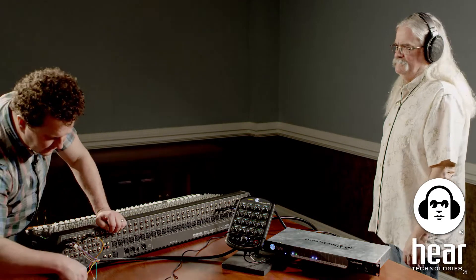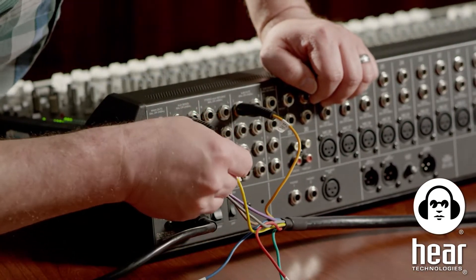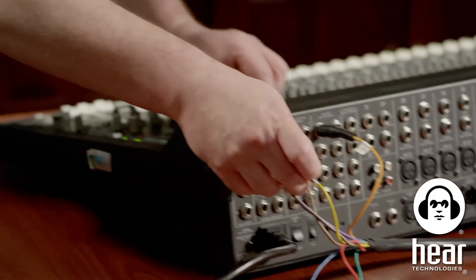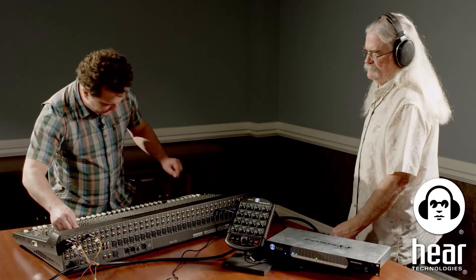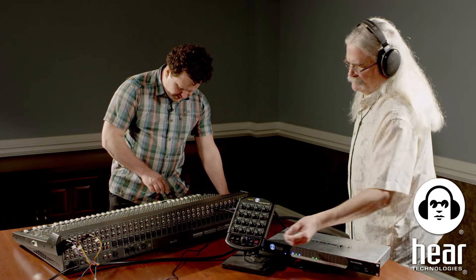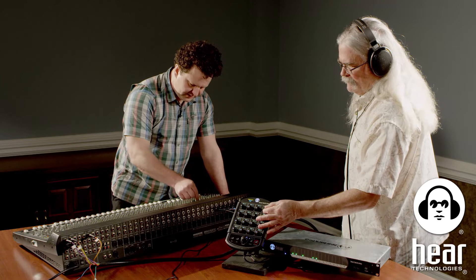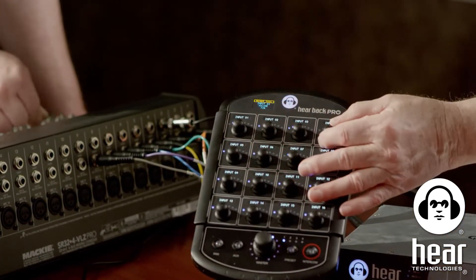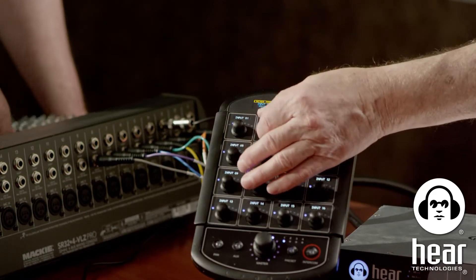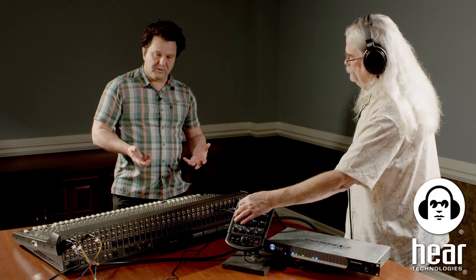Let's do one more aux send — putting guitars and keys on channel four using aux two. Bringing it up, I'm assigning guitars and then also some keys. So I can control that mix, basically building a sub mix on the console.